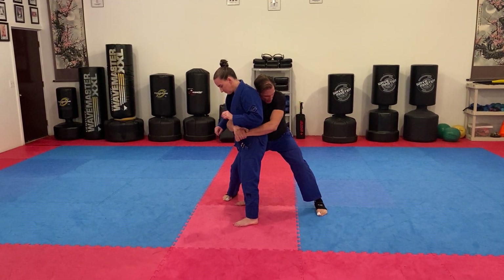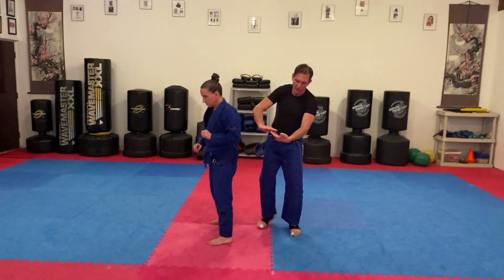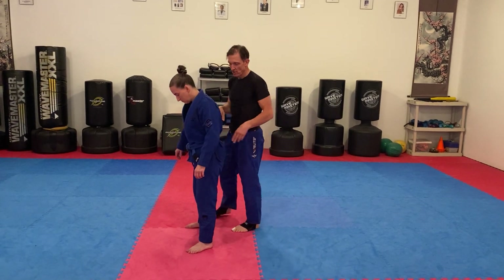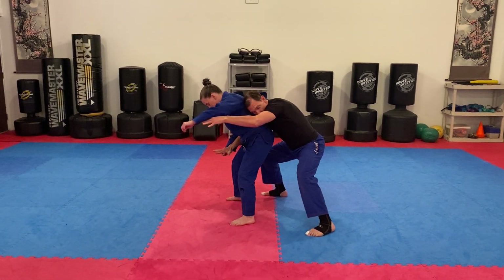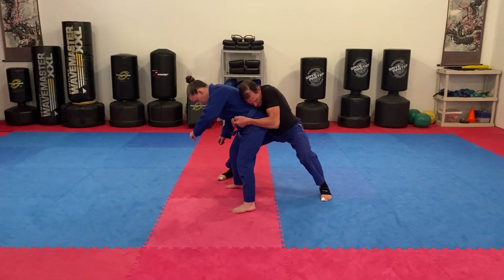I don't like to keep a standard grip because it's easier for her to peel it off. So I do what I call an S-grip — I put my fingers together and hide my fingers so it's harder for her to peel them. Whenever I get to this position, let's say we're starting here, I arm drag and get there, make that little S-grip, and lock my elbows in tight, and hide my head.